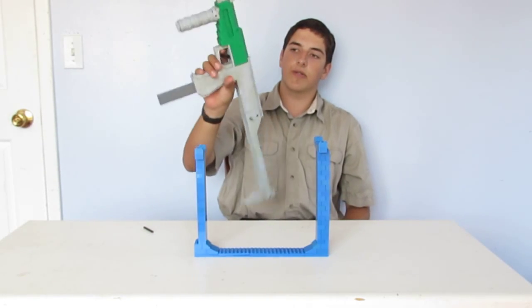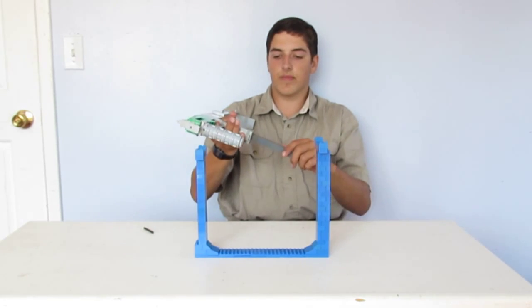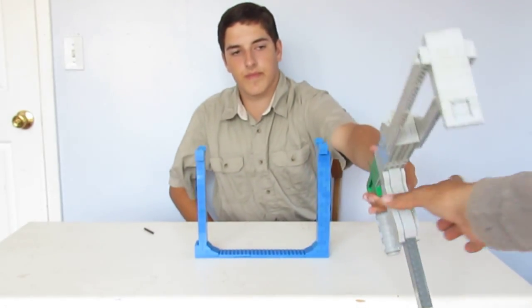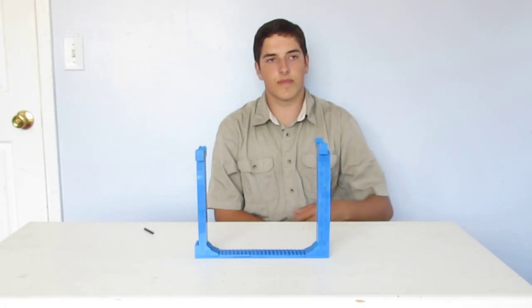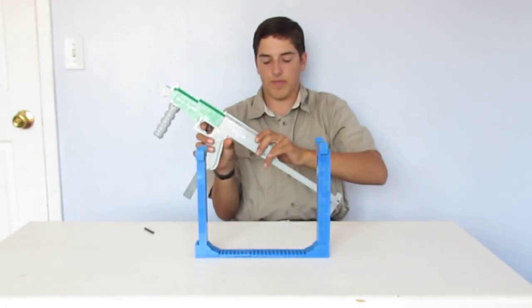My LEGO SR2 has a boom trigger, a removable magazine, working iron handle, working iron sights, and collapsible stock.